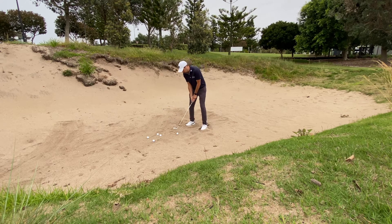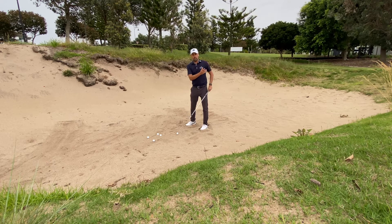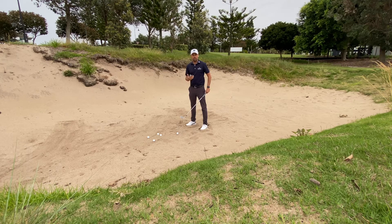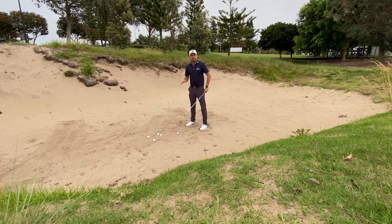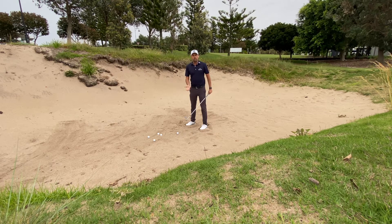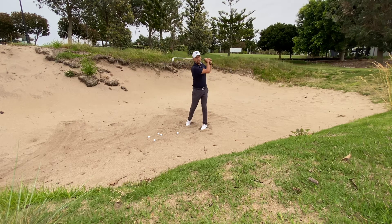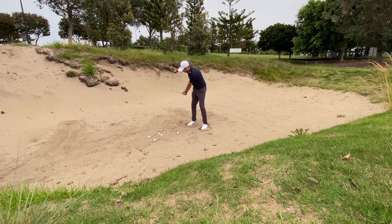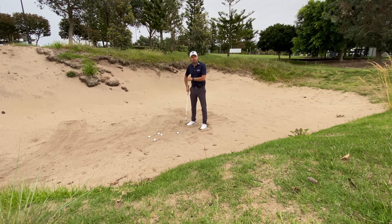From there, we're going to set ourselves up and make sure that we complete a nice full swing. I don't want to see anybody jabbing down onto the sand and stopping. People don't swing the club enough when they get into a bunker — that's very important. When we do this full swing, we're not going to try and hit it like we have a driver. I want the swing to be one pace, a nice motion all the way through, back and forward. Very important to continue that follow-through.